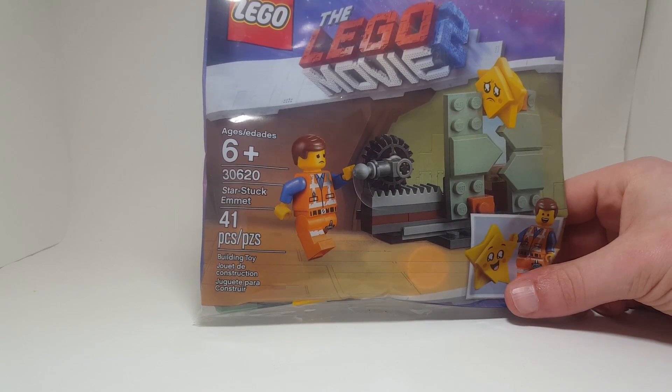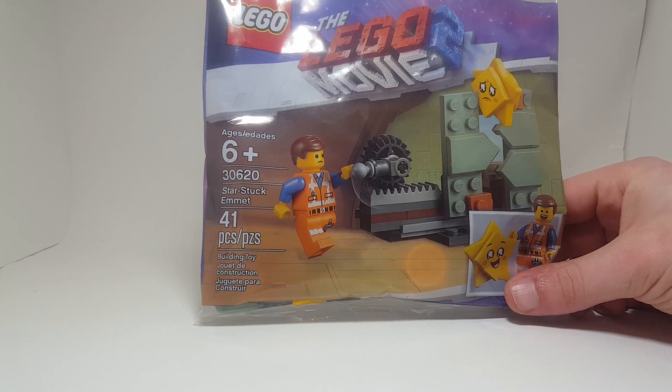It has 41 pieces and retails for $0 in the United States. Like I said before, this is a promotion that you get from pre-ordering the game.